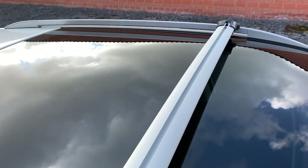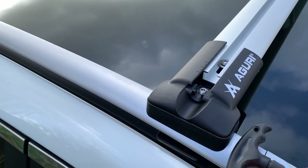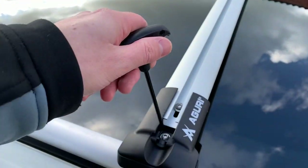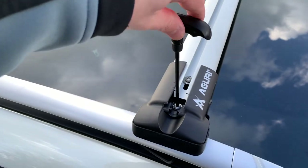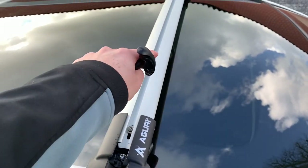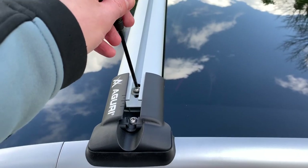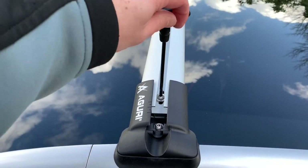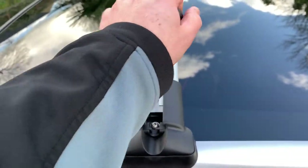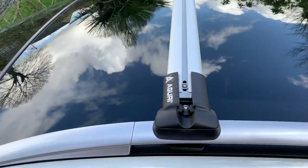To align both sides, use some reference points — I measure the exact same distance on each side. When that's done, you refix the claws on both sides and slide the bar exactly in the middle. Once well aligned, fix the last screws. Don't overdo it — just make sure it's fixed, and test it by shaking the car a little bit.